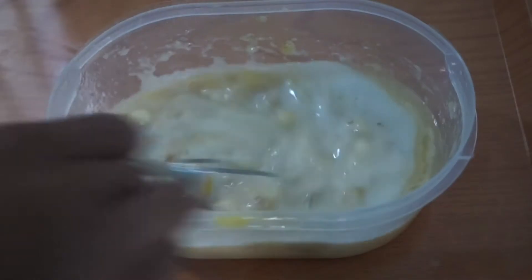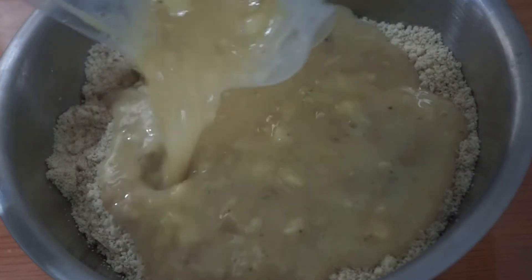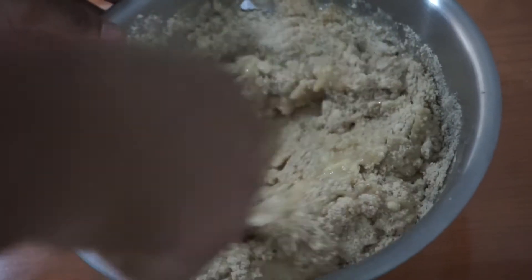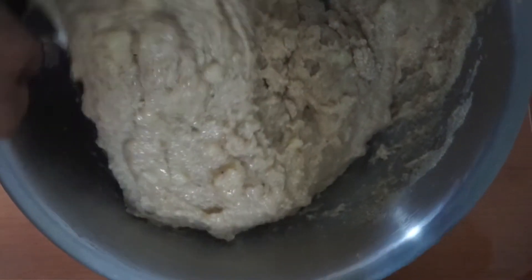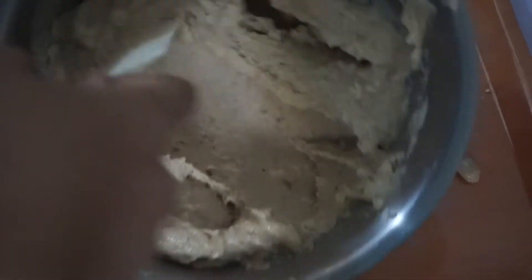So basically we are trying to substitute all the ingredients for healthier ones. And then we are going to mix the dry and wet ingredients together. As you can see, this doesn't look like a typical banana bread dough, but because this is a modified healthier recipe it looks slightly different but still delicious. The almond flour absorbs all the liquid and it forms a thick paste.